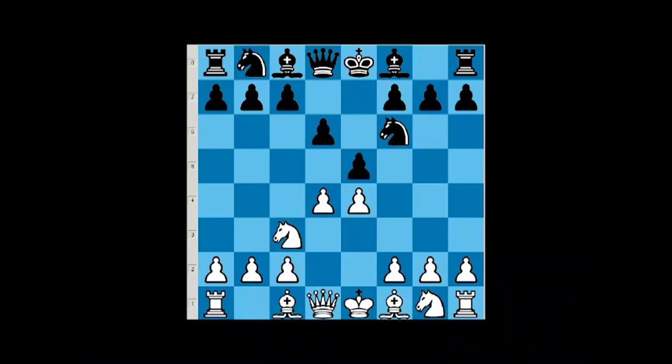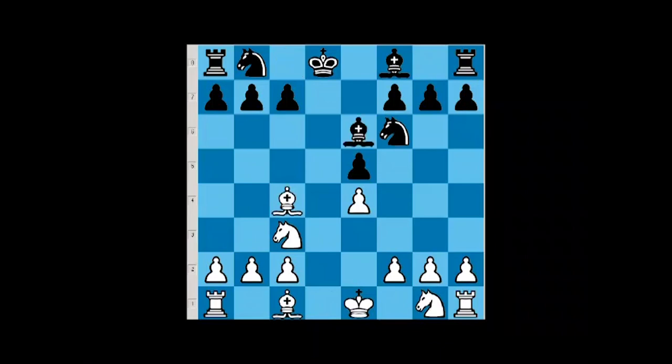What if black goes e5? This is very simple — we could be prepared for this in a matter of seconds. We take on e5, black takes, we take the queen, black takes the queen, and now we simply go bishop c4, attacking the f7 pawn. The normal move for black is bishop e6. We just take on e6, take. I don't think there are too many volunteers to play this position for black.